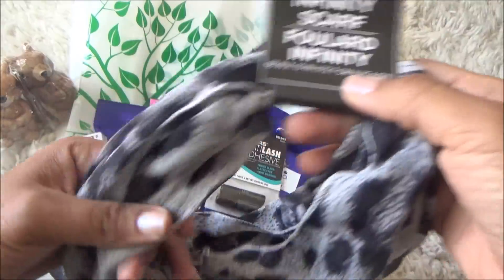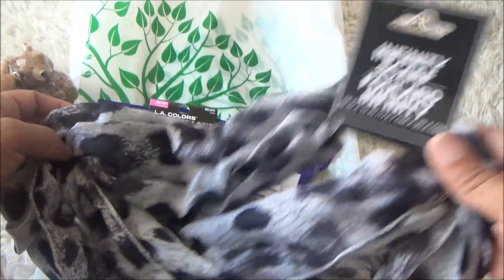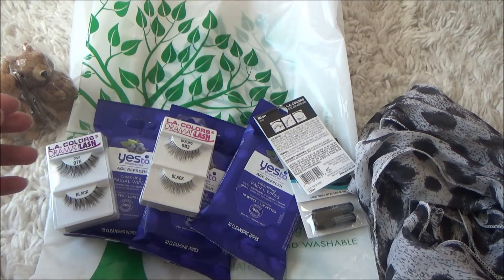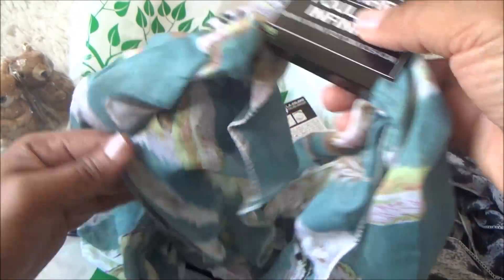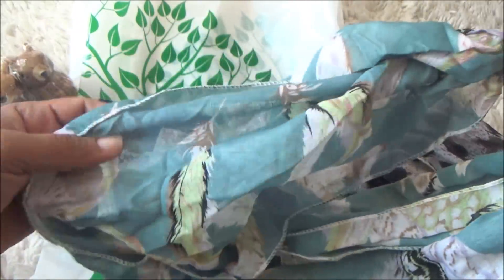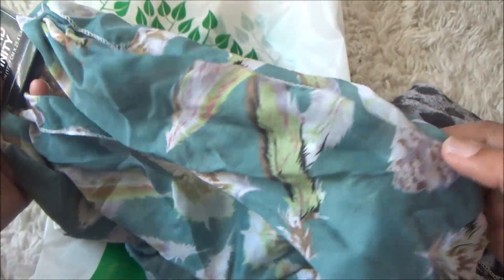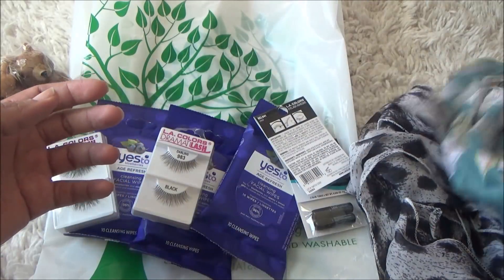I saw some infinity scarves — I picked up one in a cheetah print, black and gray. Then I saw this feather pattern and thought it was really cute. They recently had some pins with feathers on the end too. I'm going to give this feather scarf to my daughter because she loves birds and feathers and stuff like that.